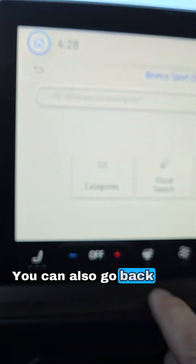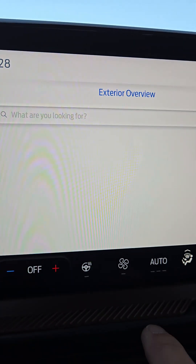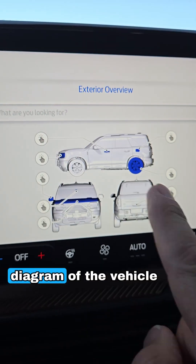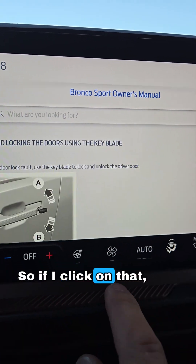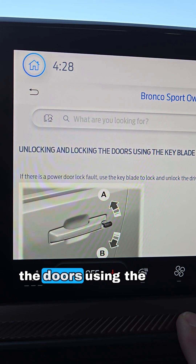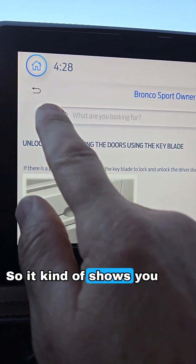You can also go back and do a visual search, which shows you a diagram of the vehicle. You can then search different sections — for example, one shows a little door handle, and if you click on that it brings up information on unlocking and locking the doors using the blade key.